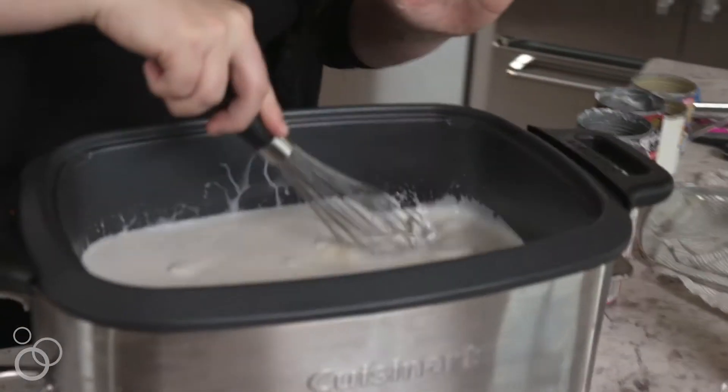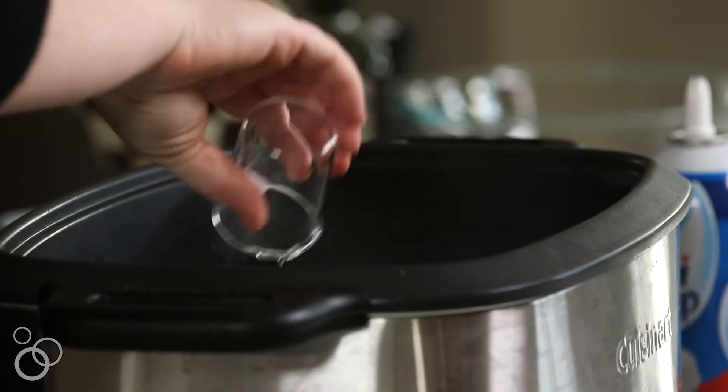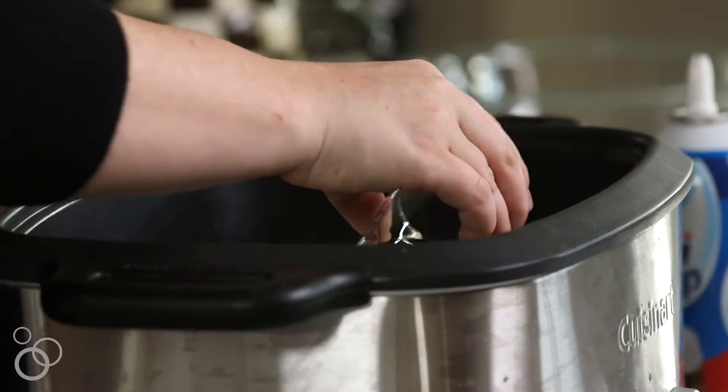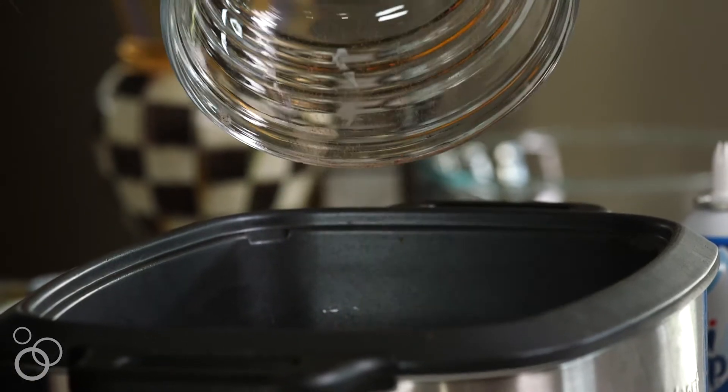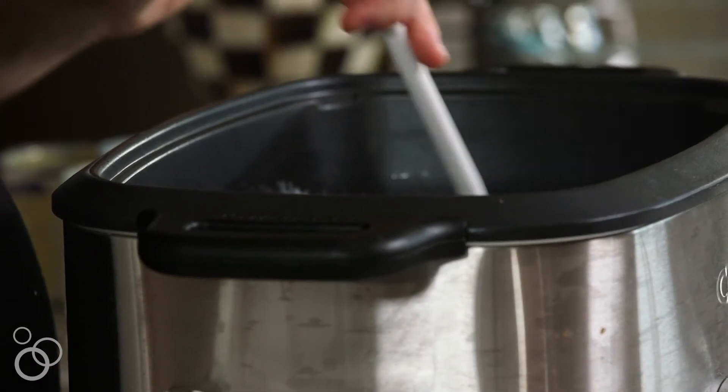That coconut cream will start to break down with the heat. Now we're gonna go ahead and add the rest of our ingredients — a pinch of salt, some coconut extract. If you're really not into coconut but you're fine with the mild coconut milk flavor, you can skip this part. We're gonna add some vanilla extract as well, then a good heavy-handed scoop of Dutch processed cocoa powder and all of this chopped chocolate — look at that! I'm gonna stir everything together. Don't worry, as the slow cooker heats up it will all start to melt and come together.